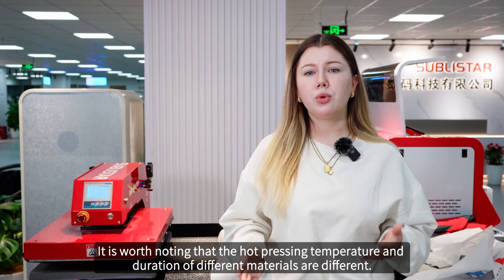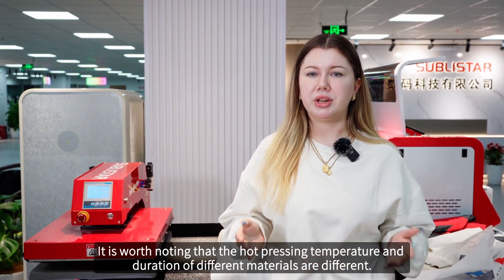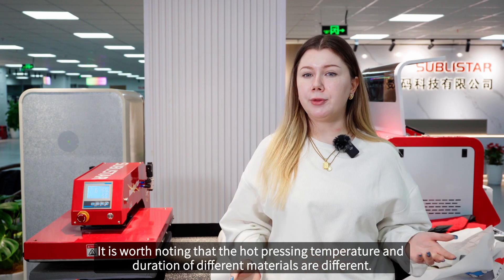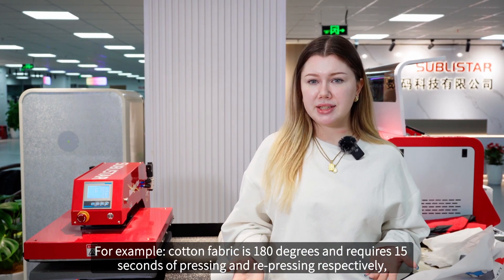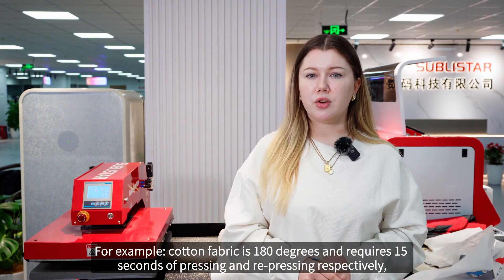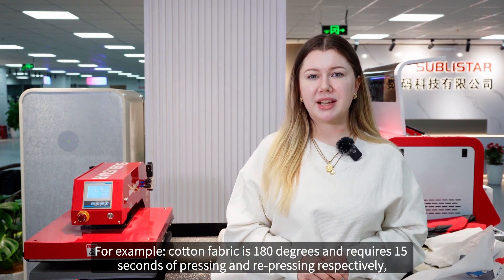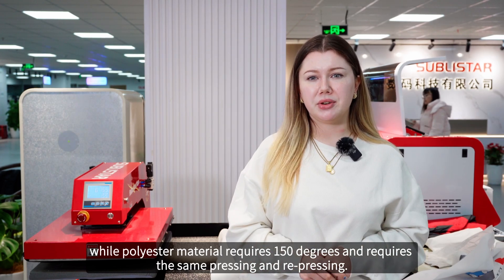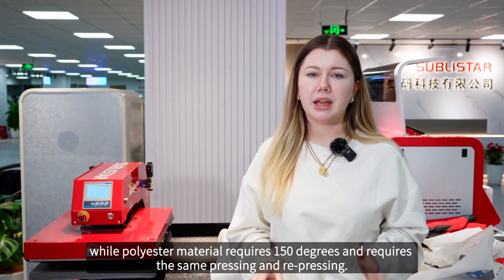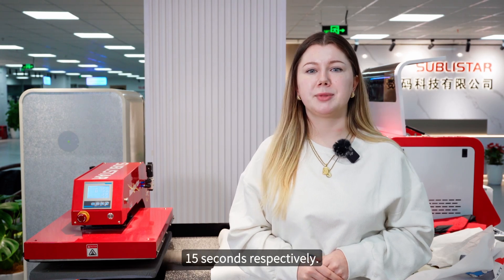It is worth noting that the hot pressing temperature and duration differ for different materials. For example, cotton fabric requires 180 degrees with 15 seconds of pressing and re-pressing respectively, while polyester materials require 150 degrees with the same 15 seconds of pressing and re-pressing respectively.